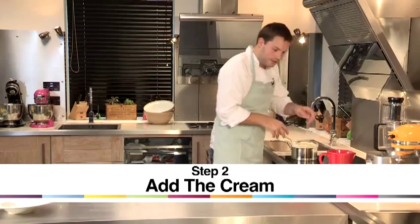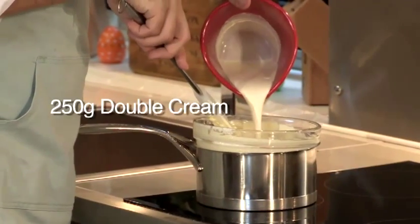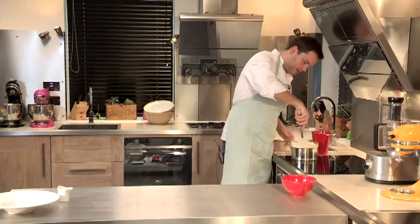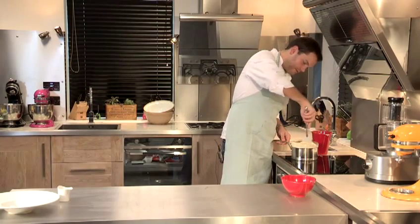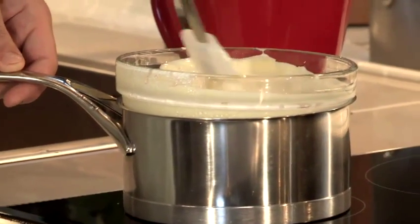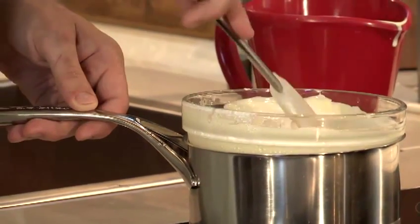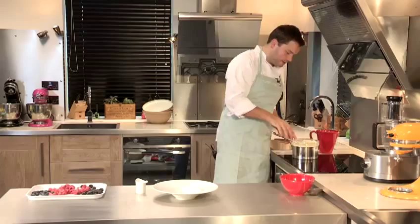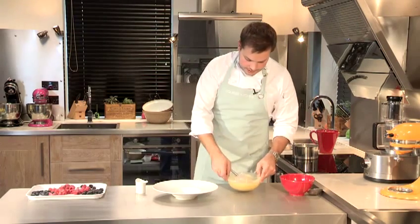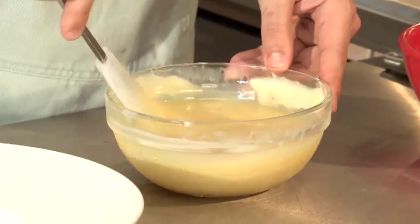Okay, our chocolate's melted. I'm going to take our double cream and pour it in. Now that all of the white chocolate and cream is incorporated, you've got a nice, smooth, warm white chocolate sauce.